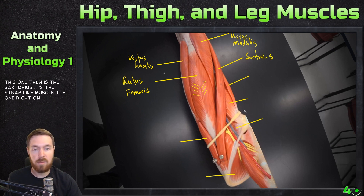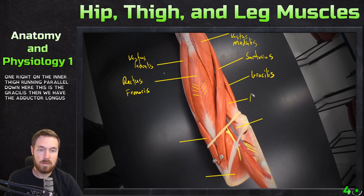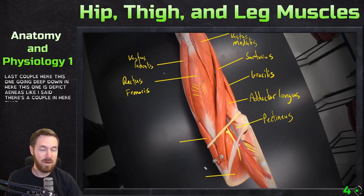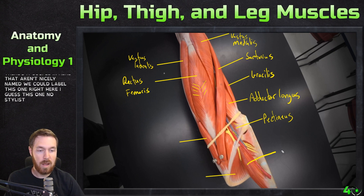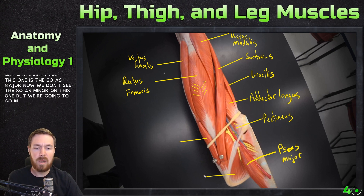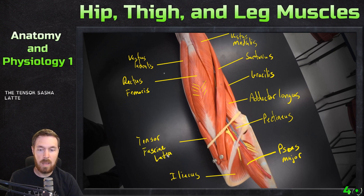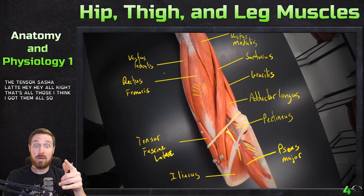This one is the sartorius, the strap-like muscle. The one running parallel down the inner thigh is the gracilis. Then we have the adductor longus. Going deep down in here is the pectineus. This one is the psoas major — we don't see the psoas minor on this model but I'll show it in 3D Organon. Right here is the iliacus, and then the tensor fascia latae.